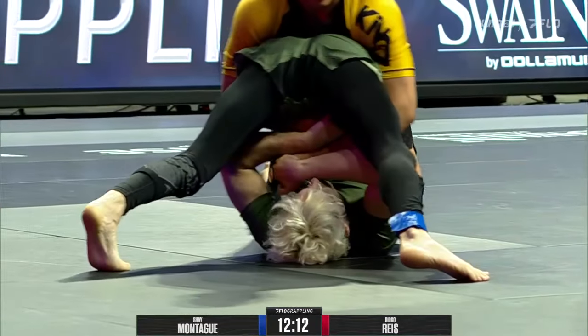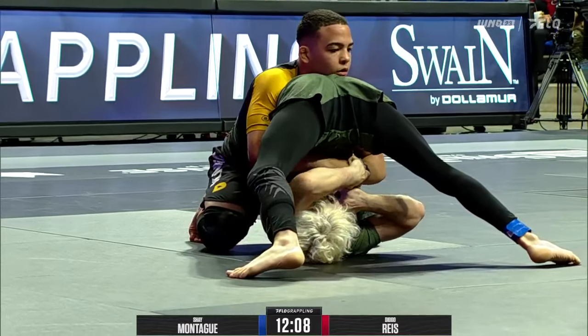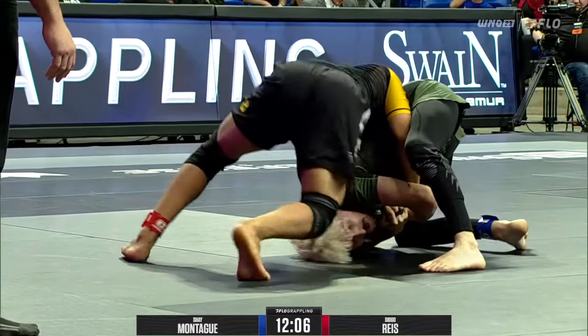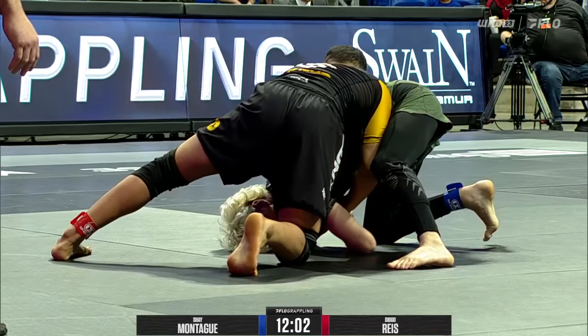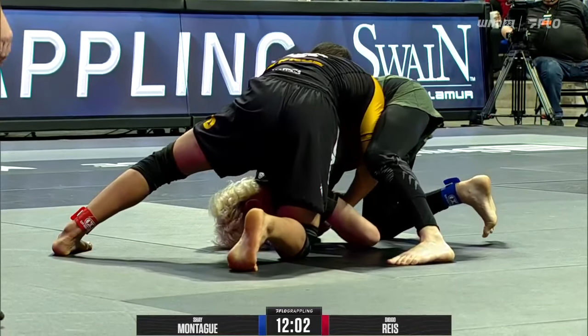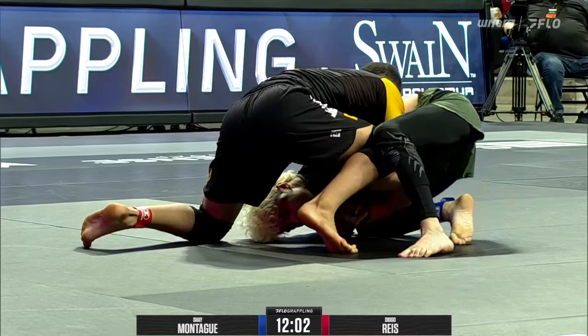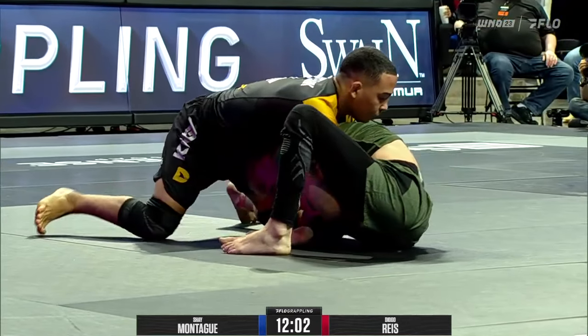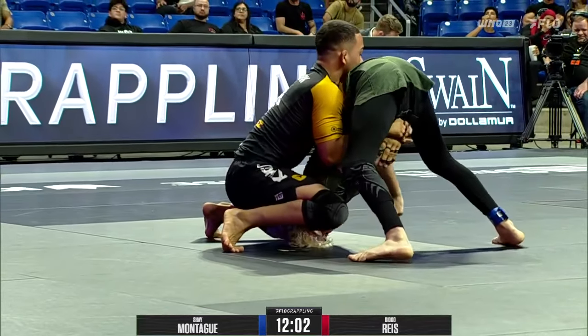He's bypassed one leg, looking for a double under, stacking Shea here. This is good — this is where you want to pass an inverted guard. You can also staple an arm. That's where you want to be — get your chest behind the hips, and then the inversion really can't play guard. You have to decide to tip over all the way or staple an arm down and work on getting inside the legs.